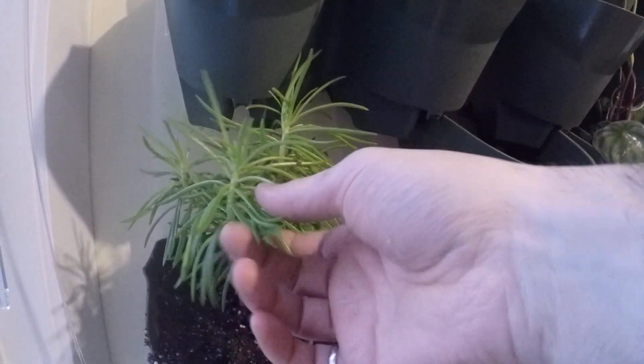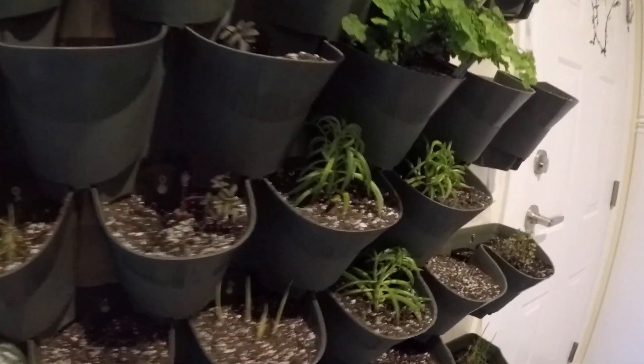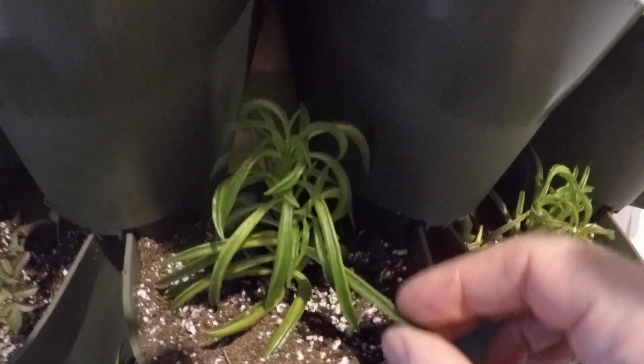If anybody knows what this plant is, let me know. Same with these — I'm not quite sure. They've got a weird spine in the leaves, a little bit different from the last plant.